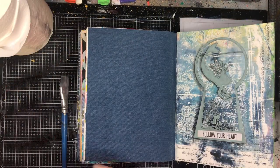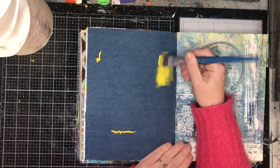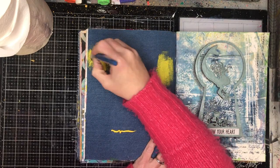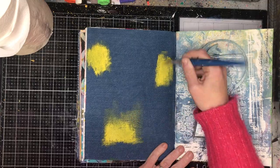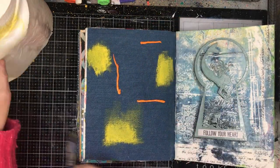Denim is one of my favourite substrates to work on. Probably because I live in denim — I wear jeans all the time. But I think it's because I'm a blue person, so I don't find the blue as confronting as a white page. Because it's already got colour on it, it's not an issue.